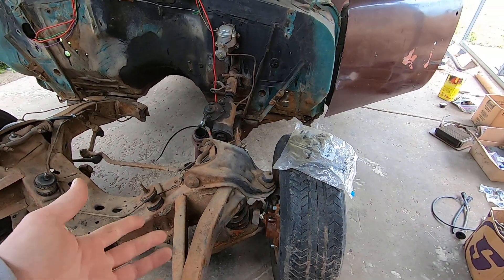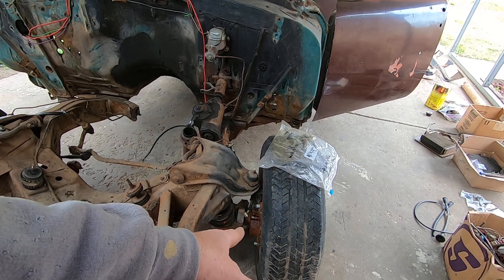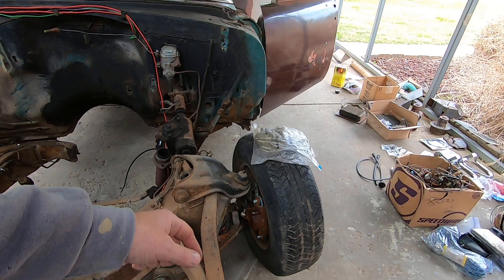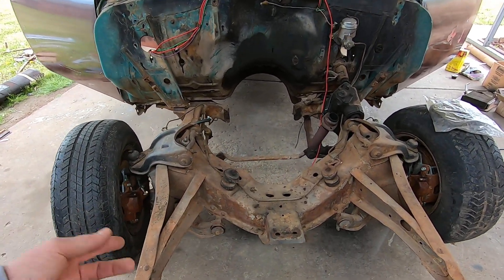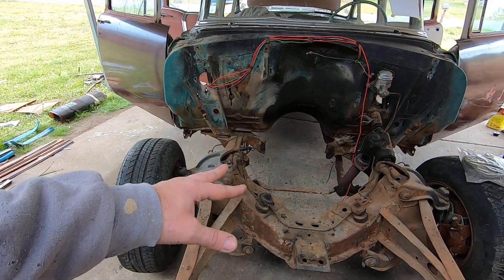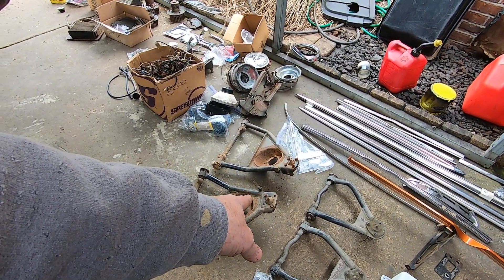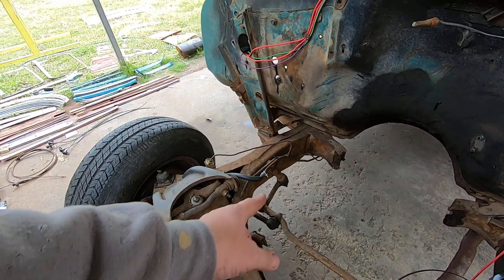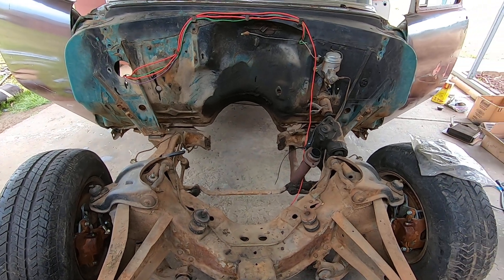Somebody has already replaced the ball joints on the car — both lowers have been replaced and the upper on that side, but this one's still original. When I did the disc brake conversion I put a floor jack under the A-arm, raised the wheel up, stuck my pry bar in there, and both lower ball joints are tight — surprisingly the whole front end was tight. The A-arm bushings are shot, but I'm going to reuse those lower ball joints because the overseas lower ball joints I have are no good — they were sloppy right out of the box. The car also already had an idler arm bearing kit in it.